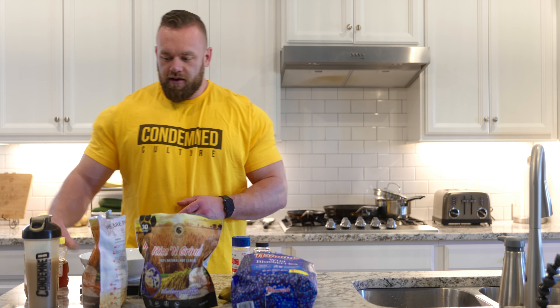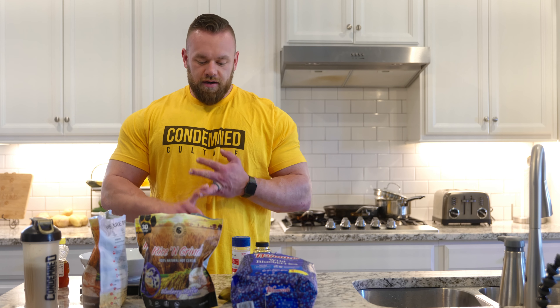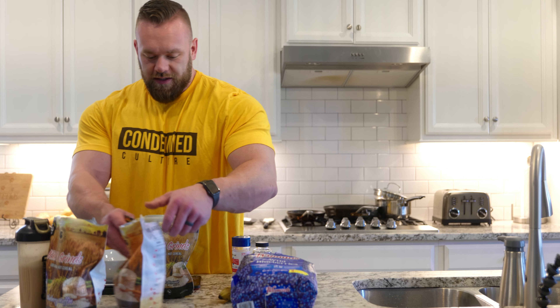So we've got rice and grinds — it's like cream of rice — we've got fruit, honey, and then we've got 50 grams of whey protein. This meal is going to be about 50 grams of protein, 150 grams of carbs, and 10 grams of fat, so it's going to digest quick so I can get to the next meal in a couple hours.